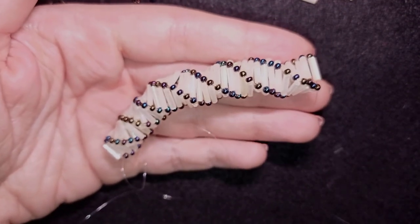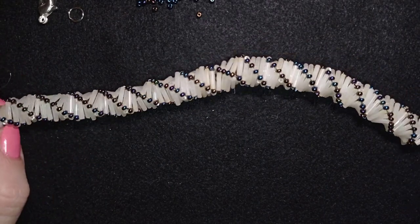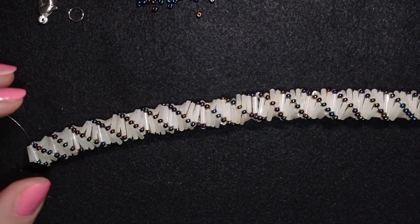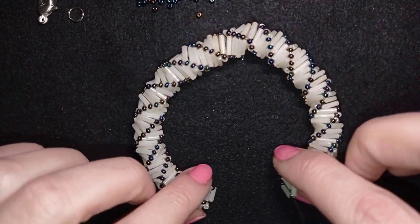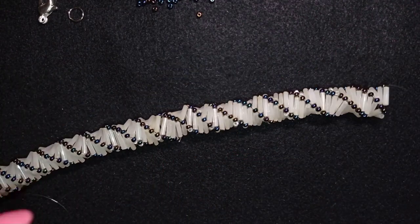When I continue beading, my bracelet is 17 centimeters, which is 6.7 inches long. I prefer to make it a bit longer because of the thickness of the bracelet — the inner diameter is smaller, so I make it longer than usual.